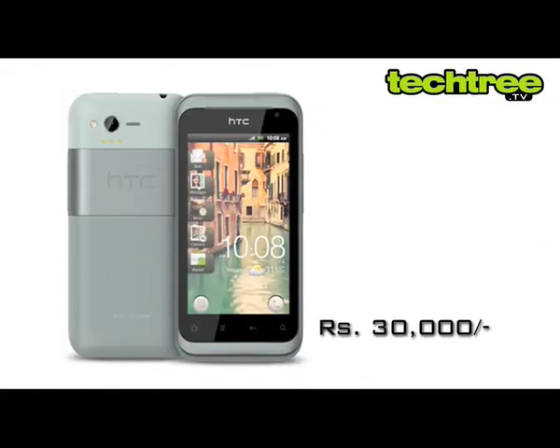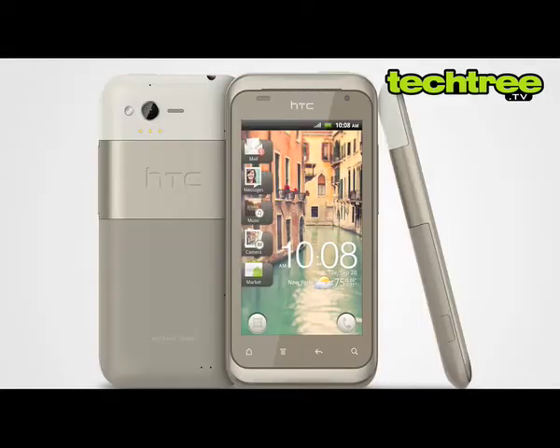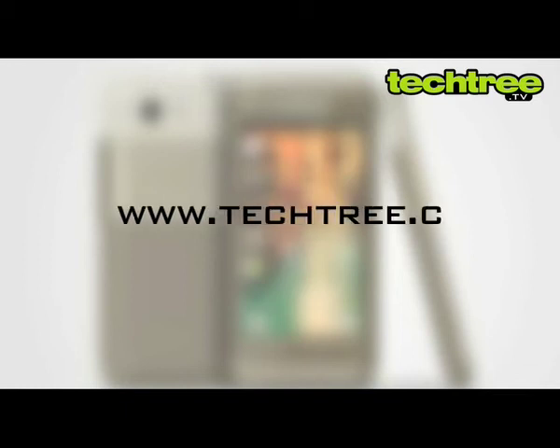The phone costs 30,000 rupees in stores, but you can also get it for around 26,000 online. For the full review of the HTC Rime, visit www.techfree.com.